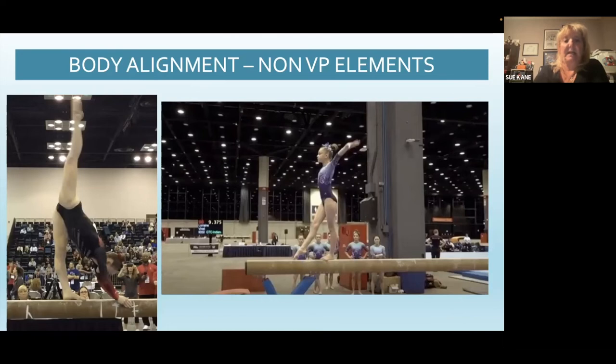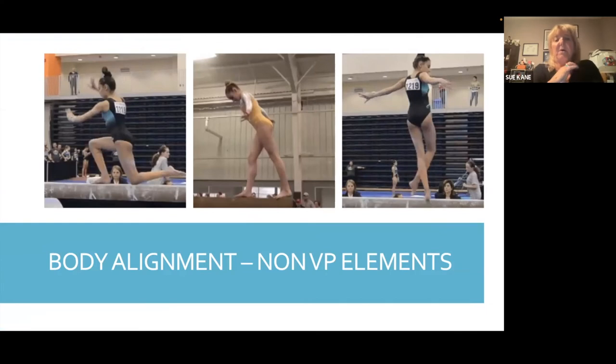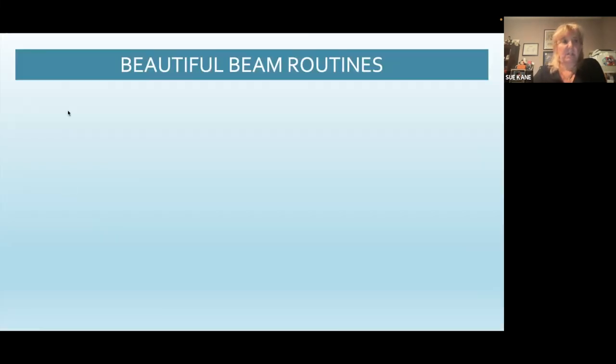Some other good examples of body alignment on non-value part elements: nice split with her back foot pointed, and then the little girl with nice shoulders down, chin up, nice hands extended and feet. And then here's what we often see on body alignment with non-value part elements: the little girl on the left just leaning forward as she's trying to stand up; the one in the middle is actually looking back to the end of the beam — she's not trying to feel back there but in order to avoid feeling the back of the beam she's sacrificing her body alignment a little bit; and then the last little one — she should be standing up a little taller, a little more erect, and not leaning her shoulders forward so much.